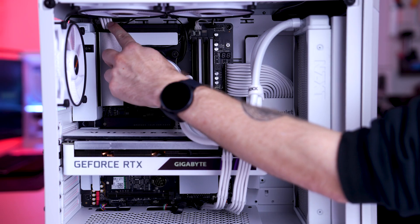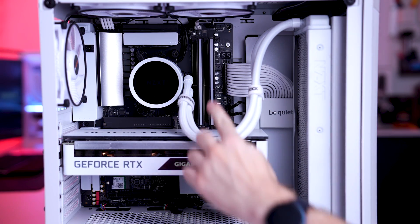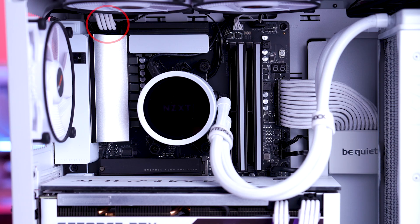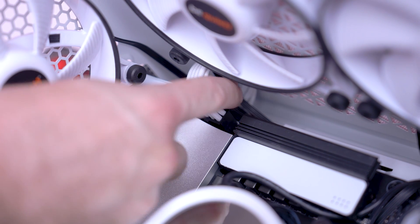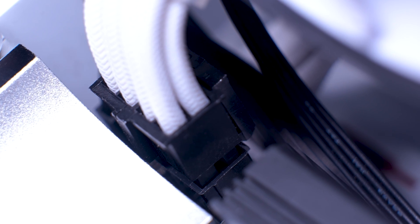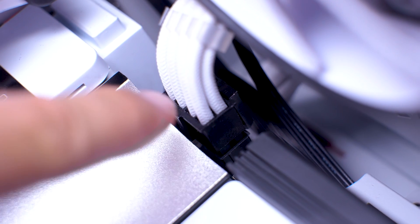The connections we'll check first are the CPU, GPU, and motherboard. First, the CPU power cable, usually located on the top left. You should see one or two thick 8-pin cable connectors here. Inspect the latch on the connector to see if it's locked in — this is locked and this is unlocked. If unlocked, you need to hold the plastic connector and push it in towards the PC. You'll hear and feel a click. Double check the latch again to make sure it's locked.